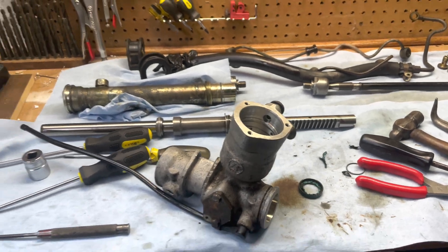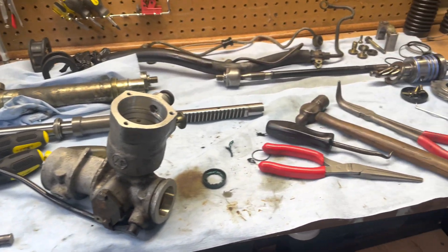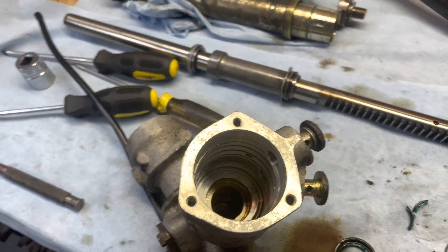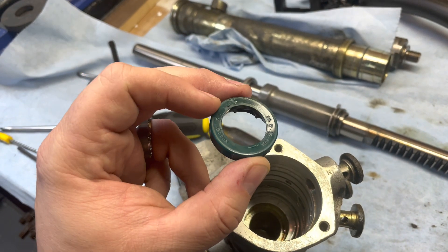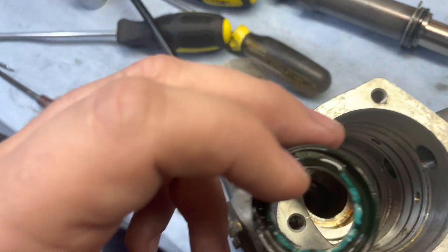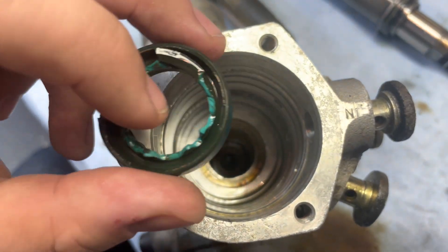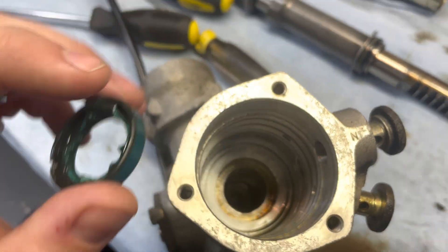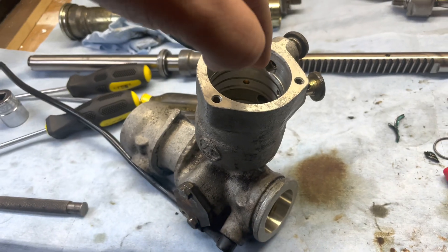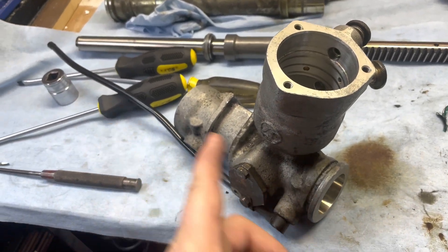Listen up — doing a steering rack full rebuild for a 944 Turbo. This seal, you can see it's all beat up because I was trying to get it out before. It drops down to the top of your steering control column. The gear sits on top of there and the rack goes back and forth this way.